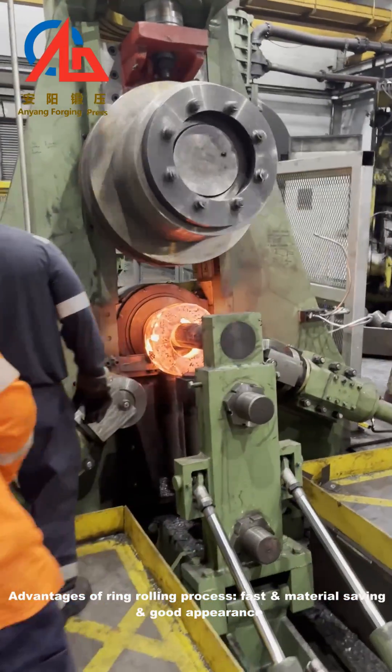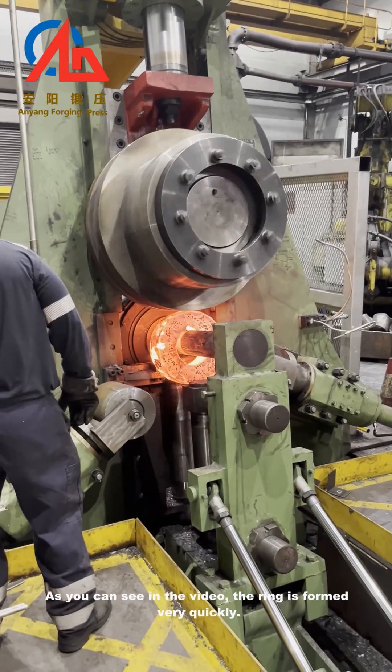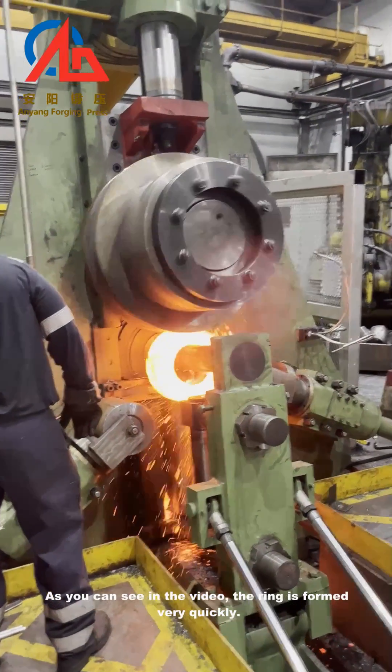Advantages of the ring rolling process include fast production, material saving, and good appearance. As you can see in the video, the ring is formed very quickly.